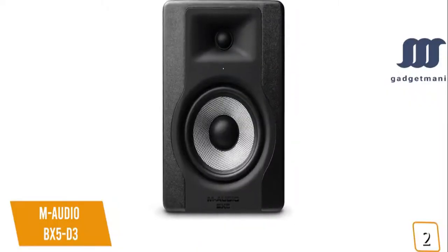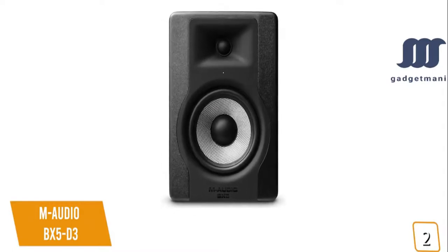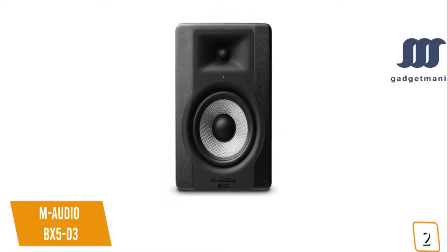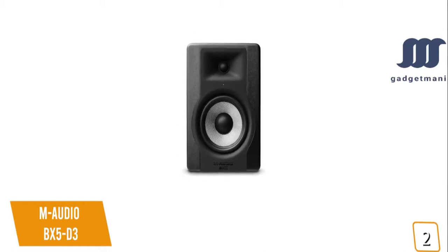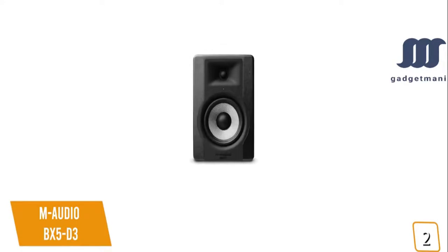If you're looking for an affordable, professional-level studio monitor for your home studio, the compact M-Audio BX5D3 delivers 100 watts of distributed power for studio-grade accurate sound and ultra-wide range frequency response covering the full musical spectrum, making it a great option for musicians, producers, and content creators.